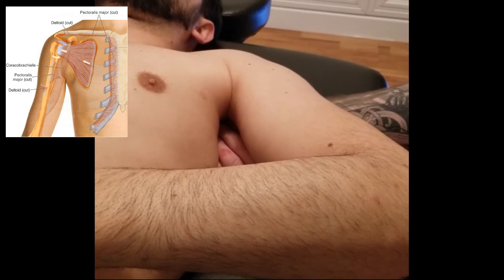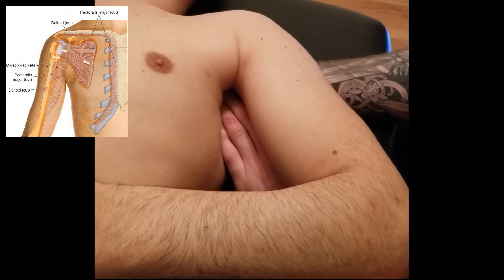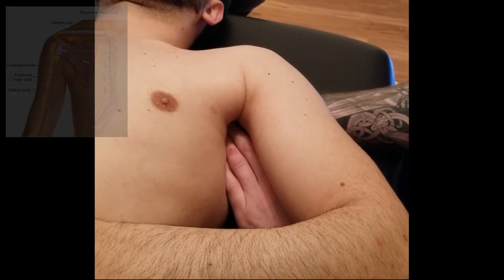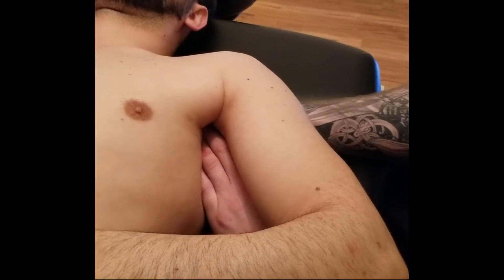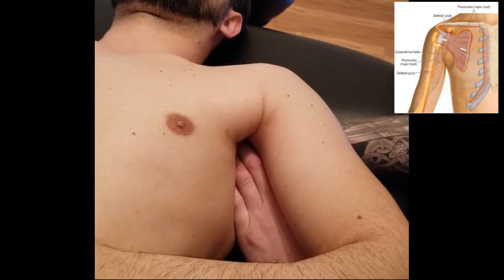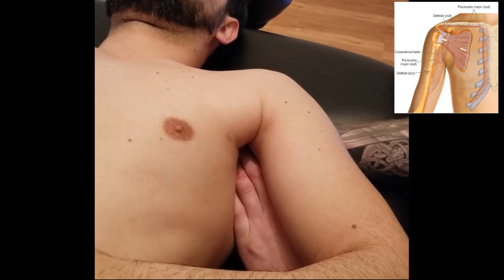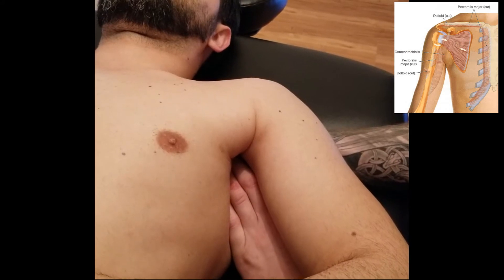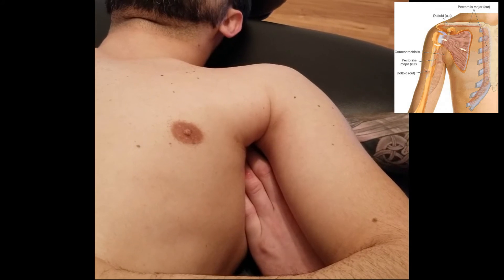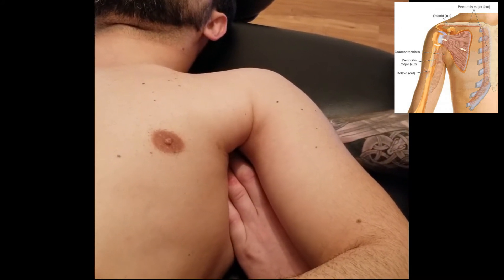Reach underneath — you won't be able to see this part, so just listen. Get your body back to relax their arm down, then try to draw the scapula out towards you a little bit. With your hand inside the axilla, slowly sink in further. A good way to sink in is to use the patient's breath — ask them to take a deep breath in, and on their exhale, sink a little further. Do this two or three cycles.